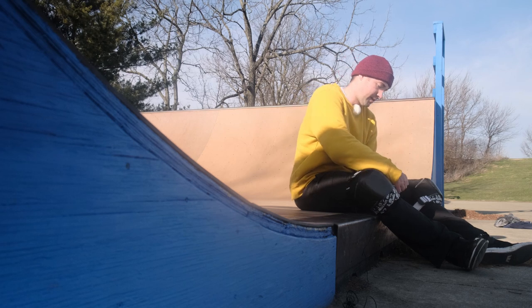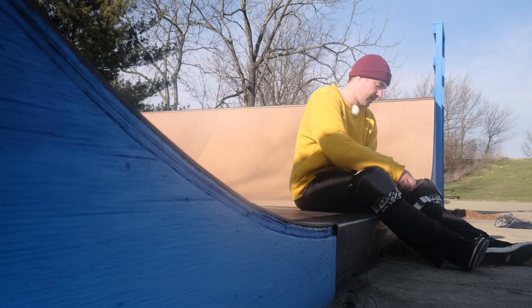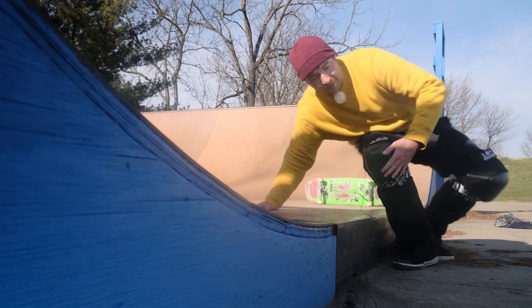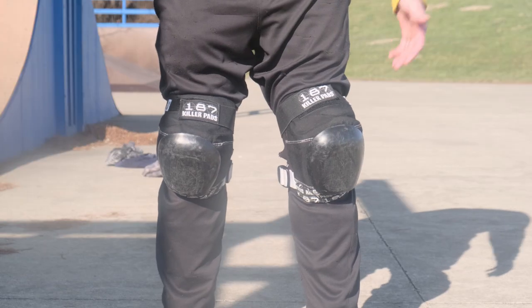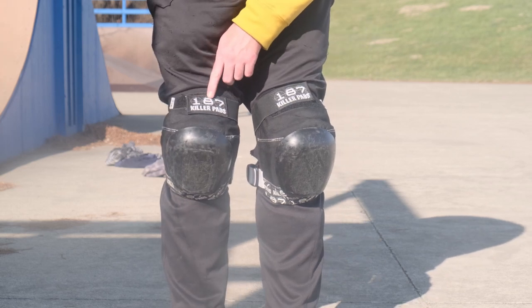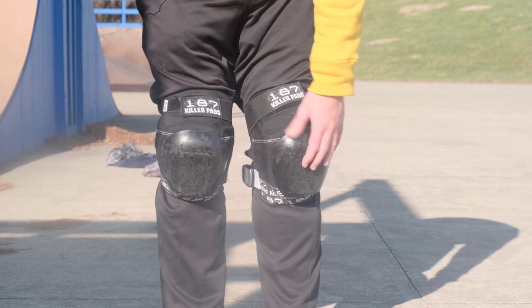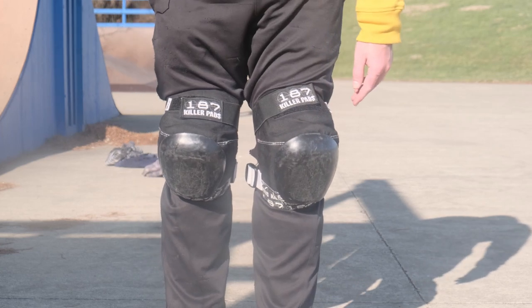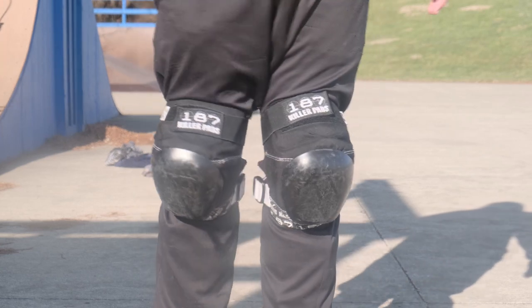I think I just put these on backwards — I'm not really sure, but I feel like this part is supposed to go on the outside. We'll see what happens. These are some real serious knee pads, they're from 187 — they're Killer Pads pro knee pads. You want some really thick, solid knee pads if you're going to do something like this.